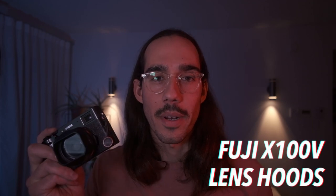What's up YouTube? Welcome back to another video. I hope everybody is safe and doing well during this crisis. Today we're taking a look at lens hoods for the Fuji X100V.